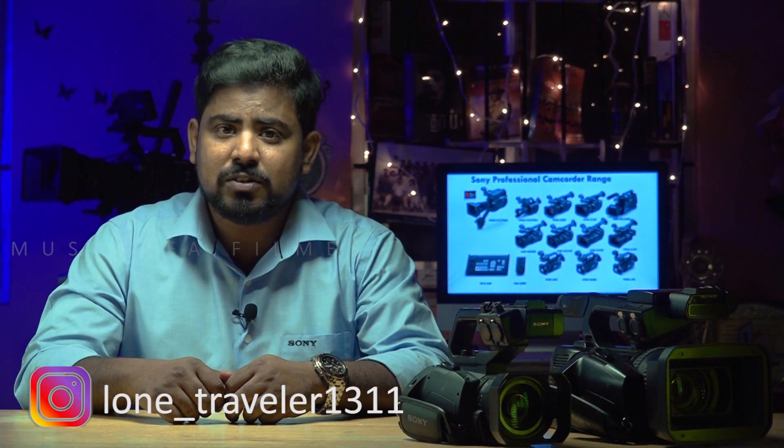Hello everyone, this is Mustafa, ProCam specialist from Sony India. Hope everyone is staying safe and healthy. In this video we are going to cover a topic which was a frequently asked question from users of the X70, Z150, and FS5 — the question is whether it is possible to do Wi-Fi live streaming, the same as the Z90 and NX80. Let's answer that question in detail. The answer is yes!